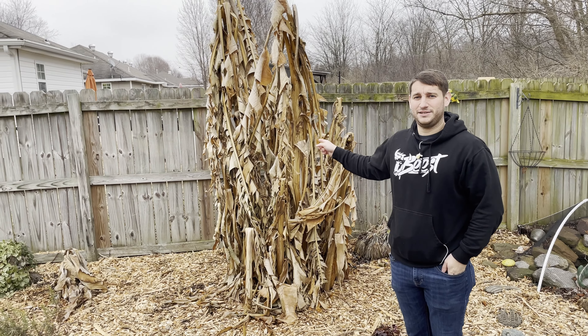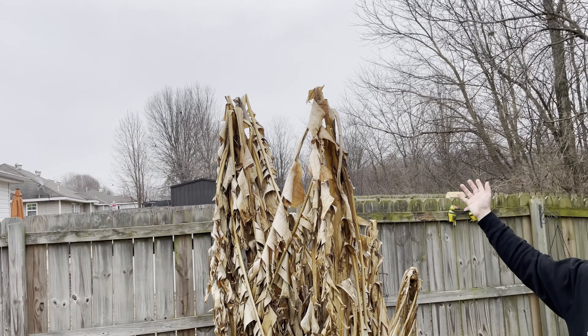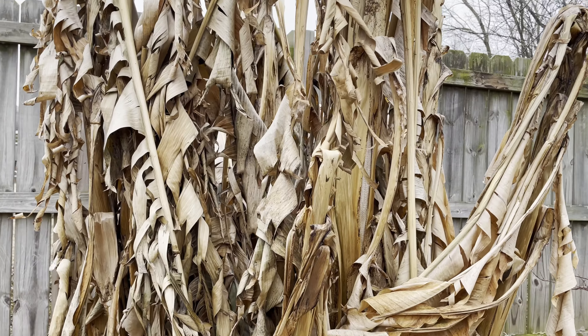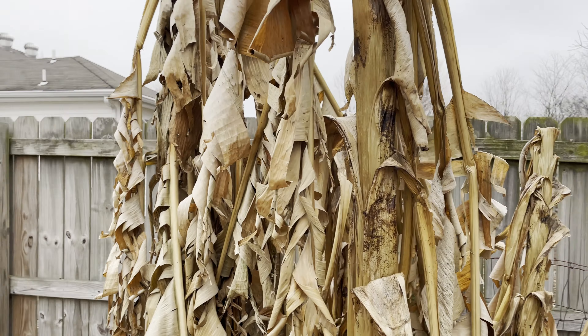Behind me, these are the same bananas that you saw in my first video that were just huge and big and beautiful. Now look at them — it's not much to look at. This is completely normal. It's not something that you need to freak out about. They're not dead.